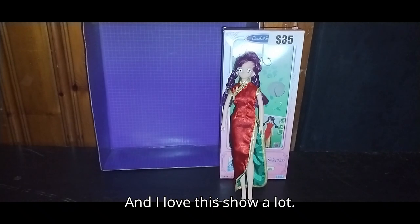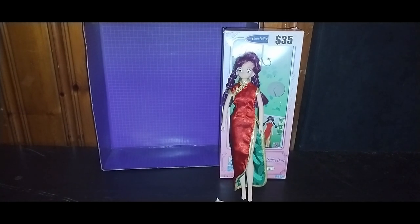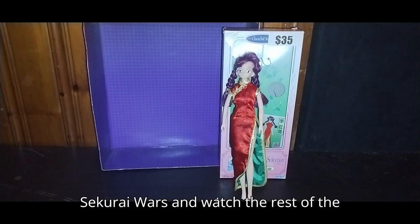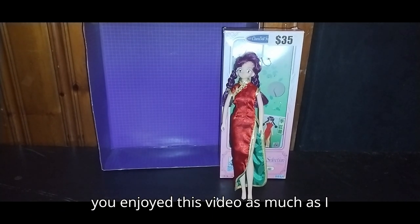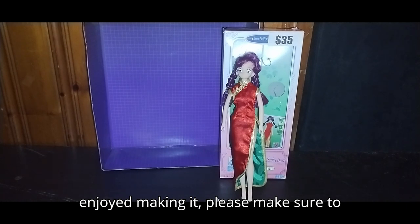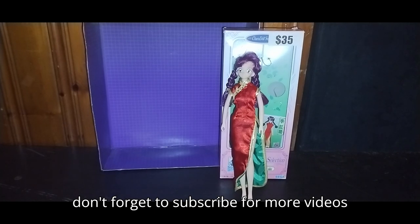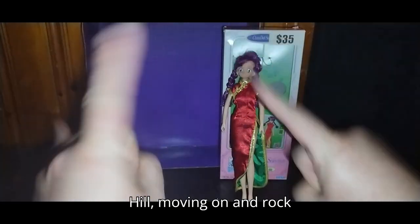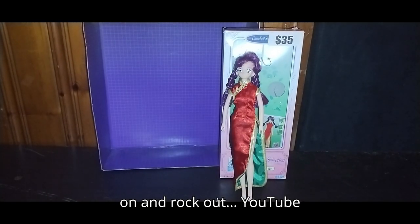I love this show a lot — the mecha is downright amazing. Once I get done with all my Halloween movies, we're going to go back into Sakurai Wars and watch the rest of the series I have on DVD. If you enjoyed this video as much as I enjoyed making it, please make sure to like, comment, and don't forget to subscribe for more videos like this. And this is Eddie Hill — moving on, rock on, and rock out, YouTube land.